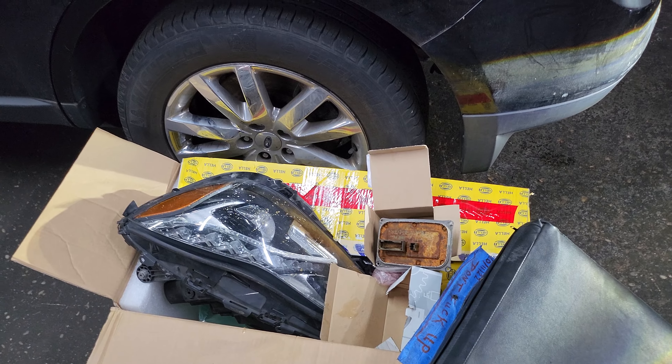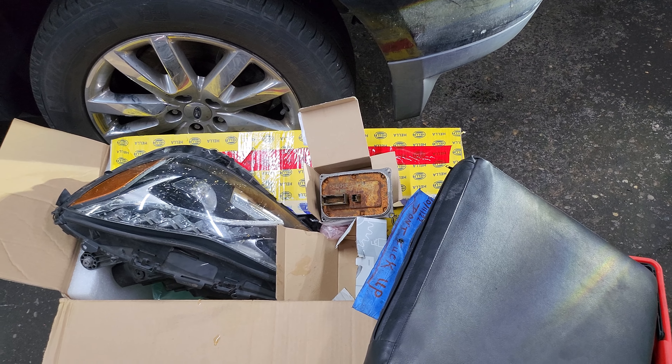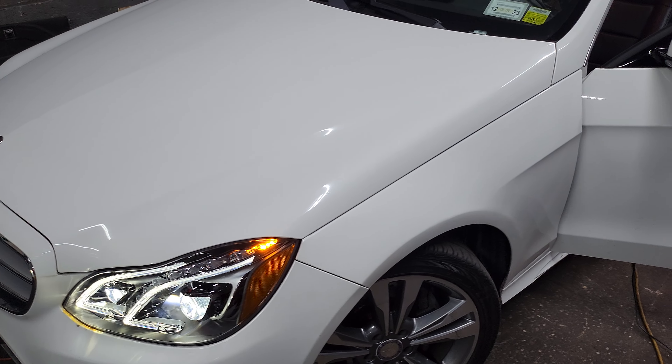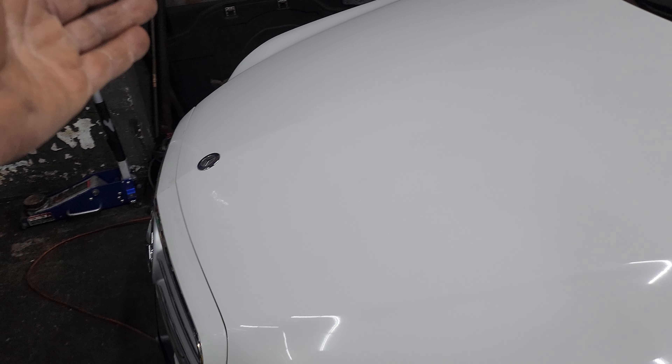The first time the customer came in, he just changed the headlight and never changed the module. I told him if the headlight has water and he changes only the housing, nothing will work. So he went and changed it. When he changed it, we tried to read the information from the left side to this one.